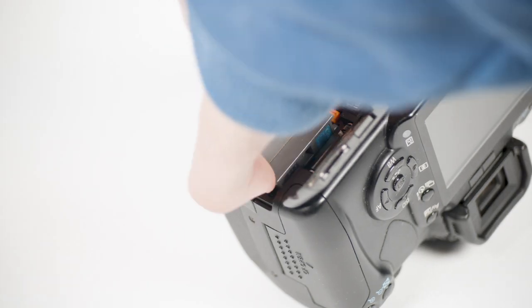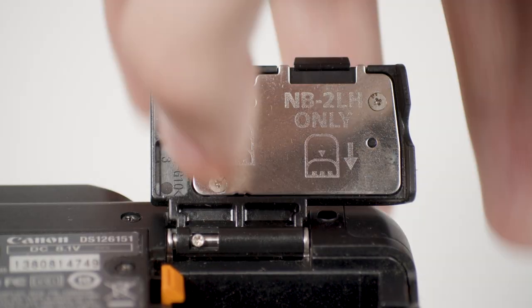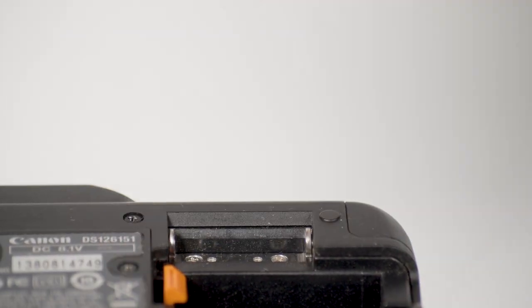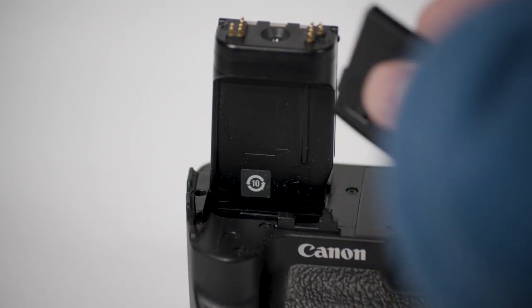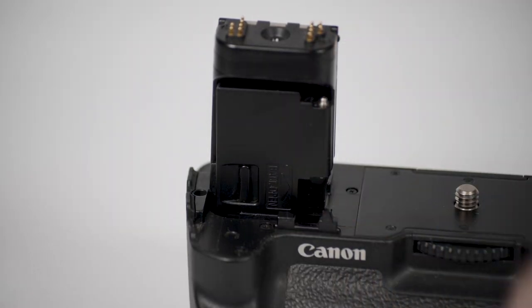First, grab your camera and remove the battery. Remove the battery door on the camera by pressing in this metal latch — this will release it from your camera. Unbox your camera grip. Place your camera battery door into the compartment on the grip so you don't lose it, then slot the camera onto the grip.